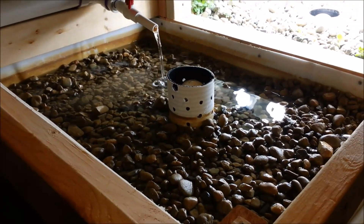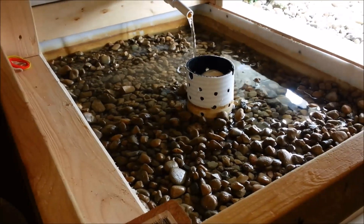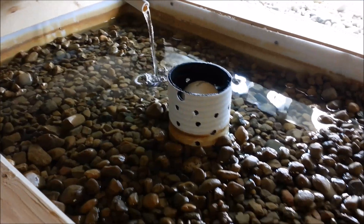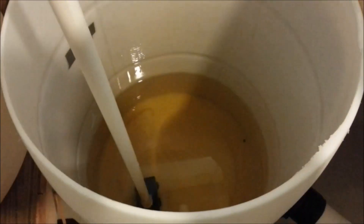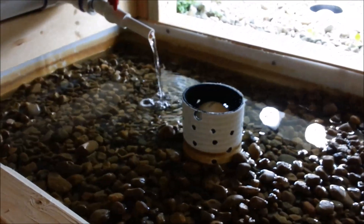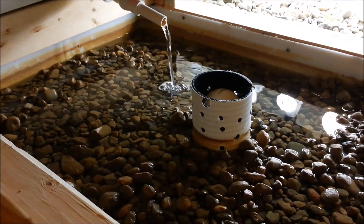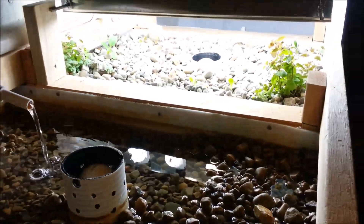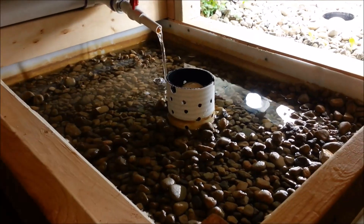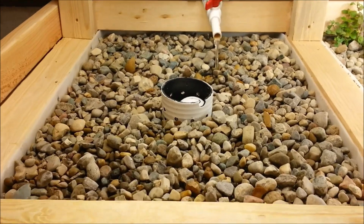I'm hauling the rock from outside, washing it up, and throwing it in this bucket — washing it off the best I can. Then I'll toss it in, spread it out, let it fill up with water, and drain the dirty water into the sump tank. If you're planning on building a system, I would highly recommend getting all of the grow beds filled up and cycling the system before you put any fish in. It makes it a whole lot harder when you've got fish to deal with.